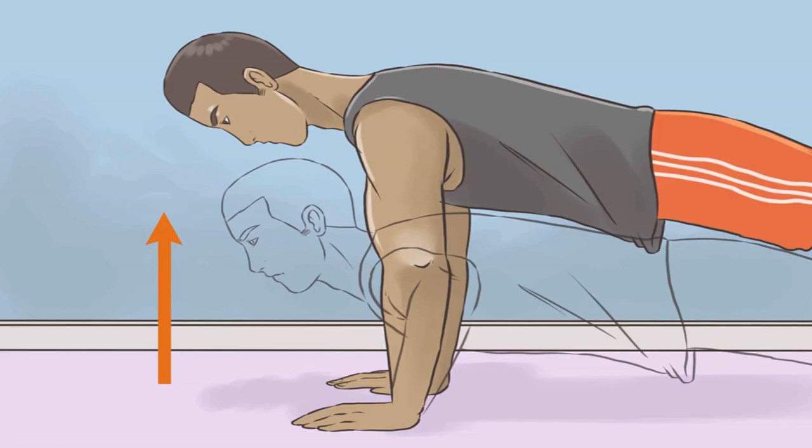Bicep curls can be done with weights by keeping your arm straight at your side and lifting the weight toward your bicep, bending at the elbow. Alternate between arms — changing your grip targets different areas of your bicep and forearm muscles. Bench dips work your triceps, can be done almost anywhere, and require no equipment. Put your arms behind you on the edge of a tub or chair with fingers pointing out, elbows slightly bent and close to your body. Extend your legs and bend them slightly at the knee. Lower your body until your elbows reach a 90-degree angle, then lift yourself back up.